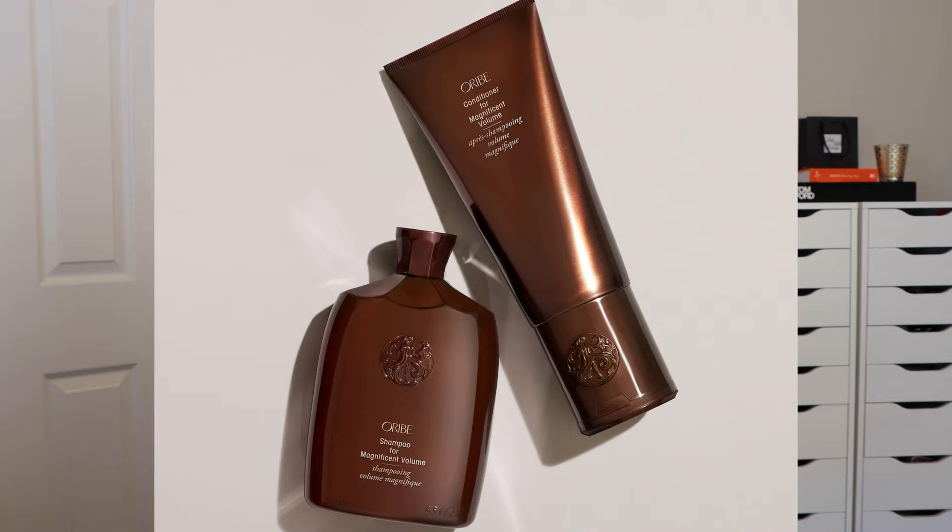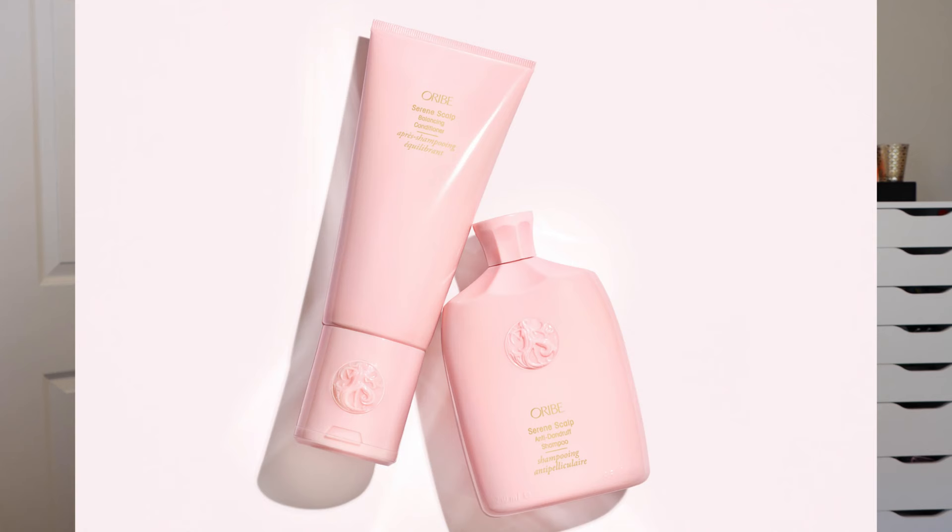Next up is the Magnificent Volume line — and as you'd guess, it's for those who want volume. It's great for fine or thin hair, but even those with normal or thick hair can benefit. It comes in beautiful amber packaging, and I love everything from the shampoos and conditioners down to the styling products. It's one of the only volumizing lines that gives me volume lasting three to four days without going flat.